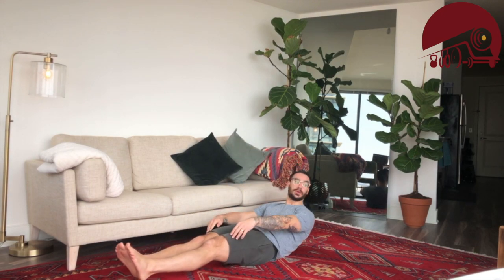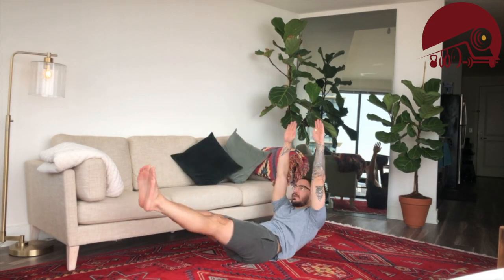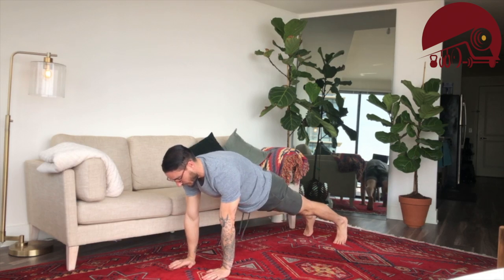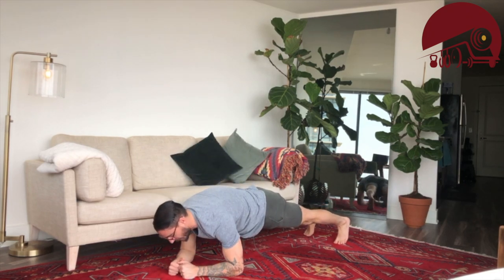Then we're going to do 20 v-ups. Legs are going to be off the floor, arms are going to be off the floor, and when you come up you form the shape of a V, then back down. For extra credit, keep your legs and arms off the ground the whole time.